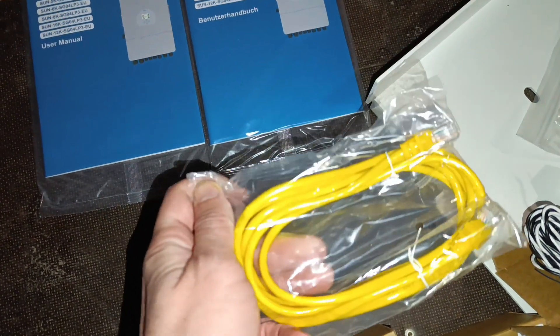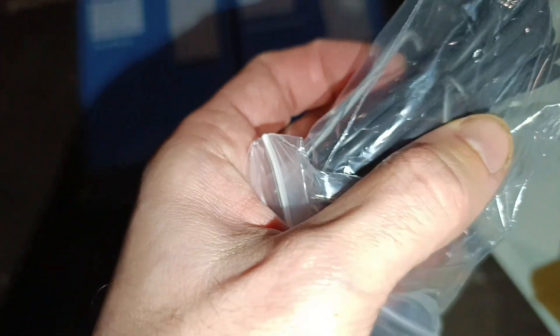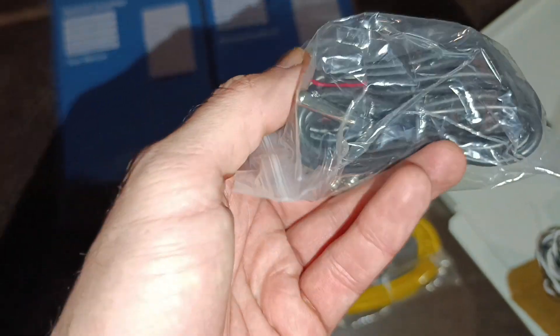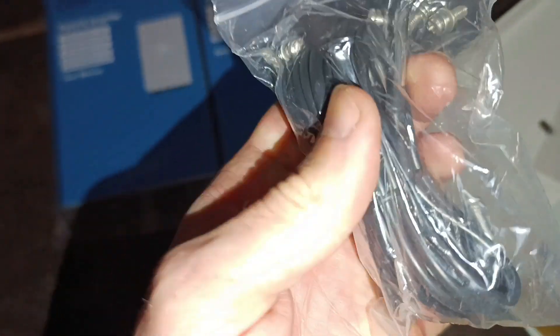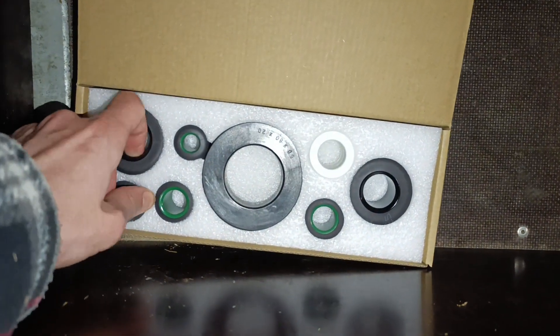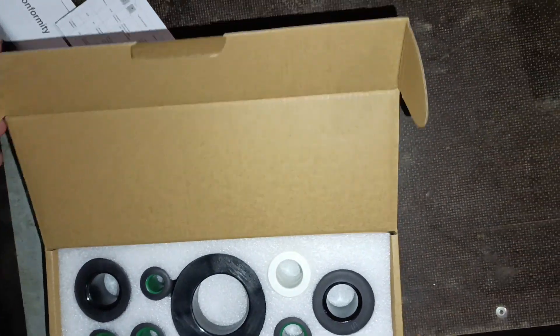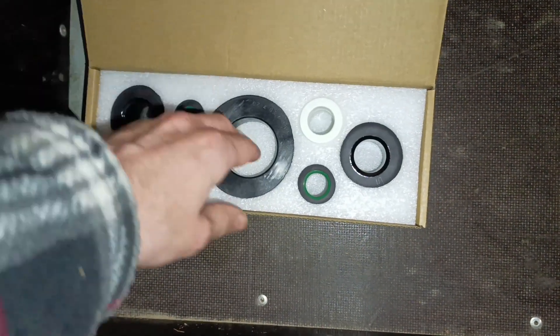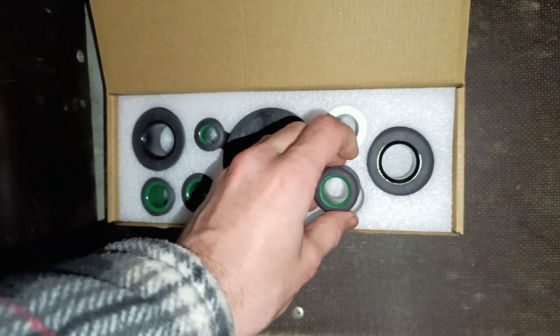There's a cable that can be used for parallel connection or BMS — it's basically a standard internet cable. They also include an RS-485 cable. And this here is actually a temperature sensor — I didn't recognize it at first — used to measure the temperature in the battery pack. There are also several magnetic ferrite coils of different sizes, each designated for a specific occasion as described in the instructions.